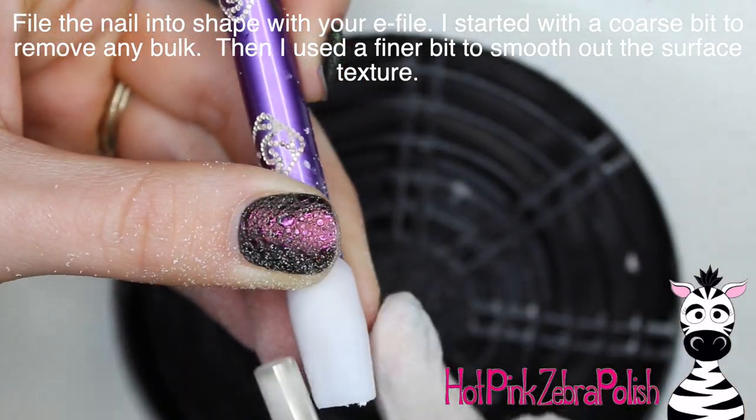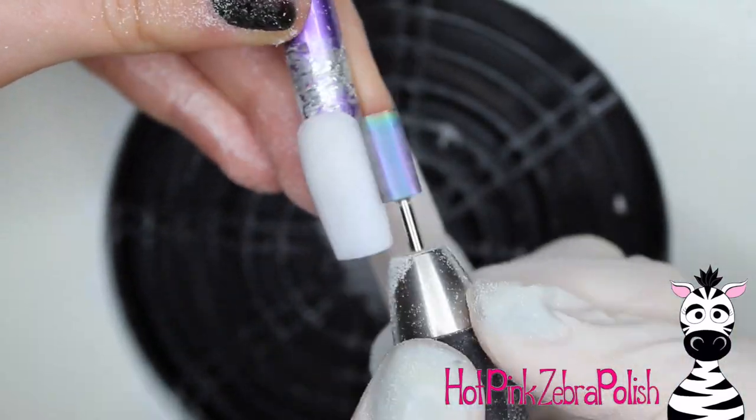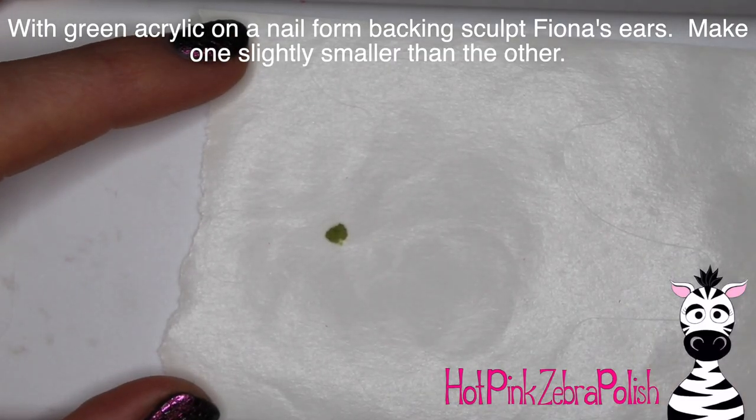File the nail into shape with your e-file. I started out with a coarse bit to remove any bulk and clean up all of the lines, and then went over it with a finer bit to smooth out the surface texture and make it easier to work on top of.